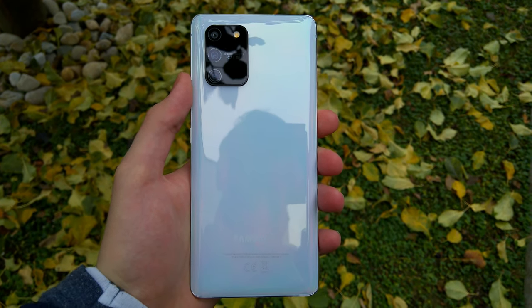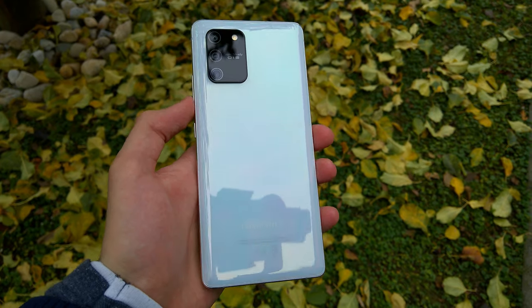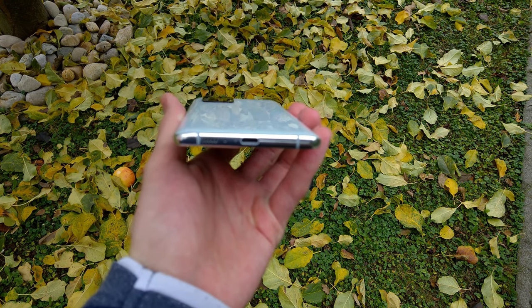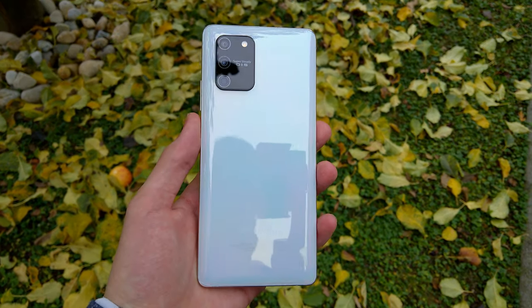On the other hand, Poco F2 Pro is a very powerful device and sure better than Mate 10 Pro in every way. And of course iPhone SE — it has a very dated design, but the performance and camera are awesome, plus it has IP certification and wireless charging.